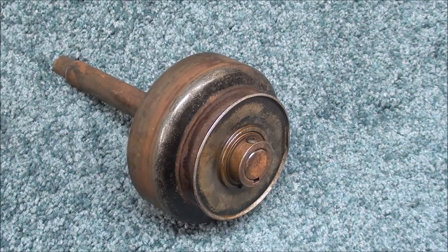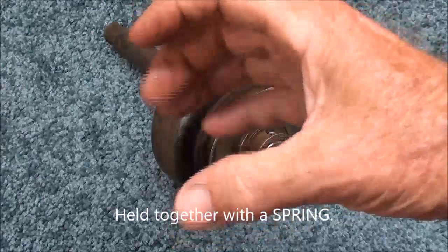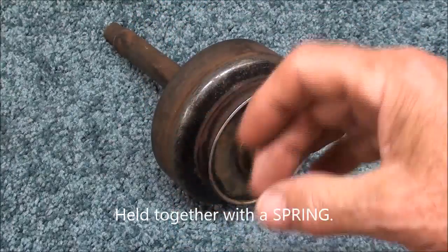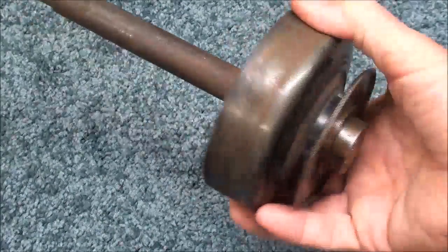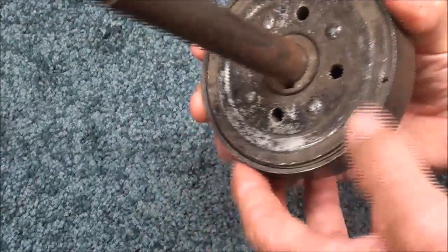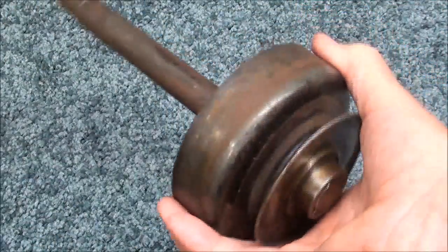These are clutches that engage as the engine speeds up. The shoes in here — there are almost brake shoes in here — expand by centrifugal force. They're held together with a spring, but centrifugal force causes them to expand and then grip what amounts to almost a brake drum. So in some ways, it's a little bit like a brake drum.